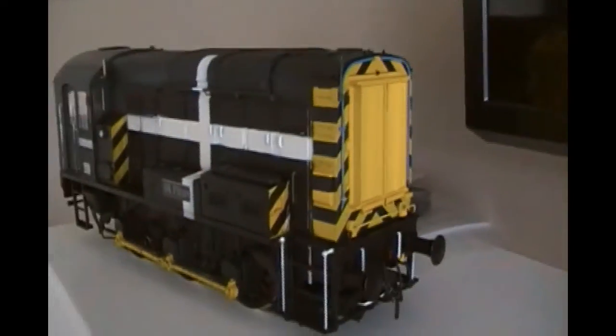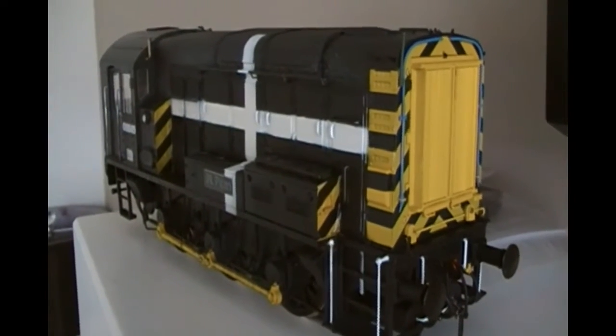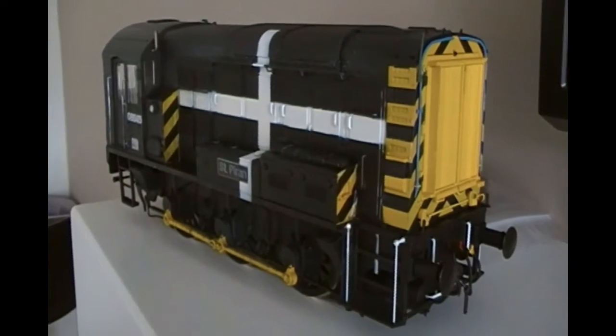So, a few hours and suddenly I've got a unique locomotive for the railroad. I hope you enjoyed this - catch you all soon.